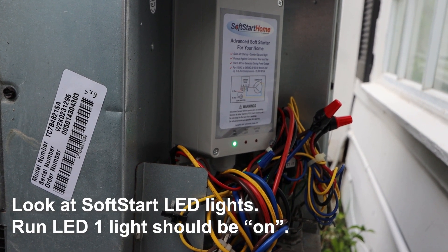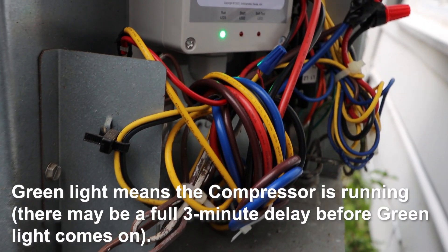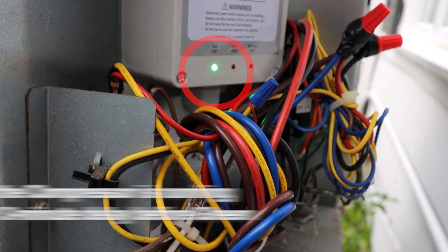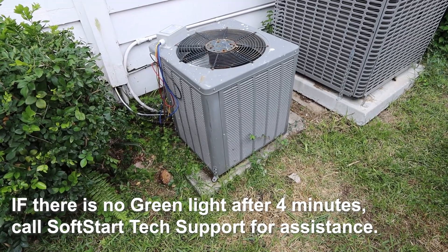Look at the soft start LED lights. Run LED one light should be on. Green light means the compressor is running. There may be a full 3-minute delay before the green light comes on. If there is no green light after 4 minutes, call soft start tech support for assistance.